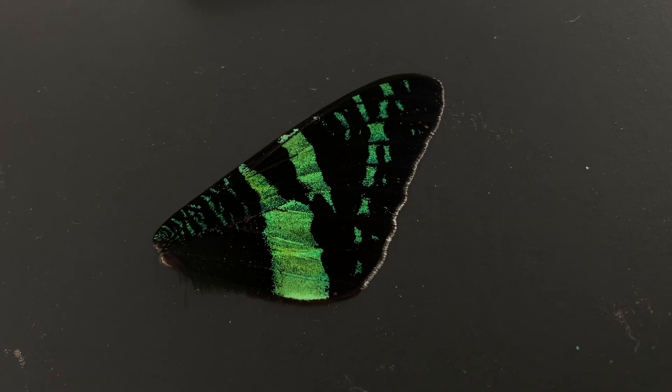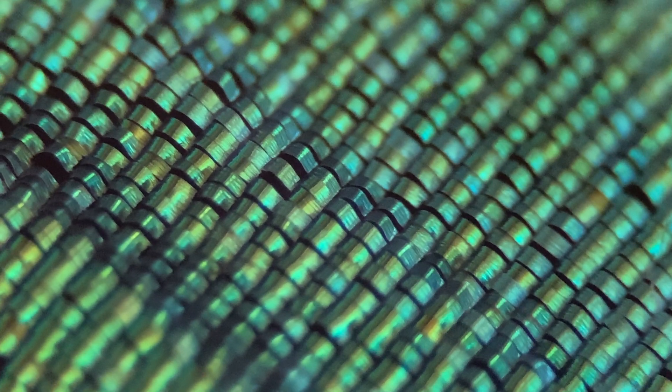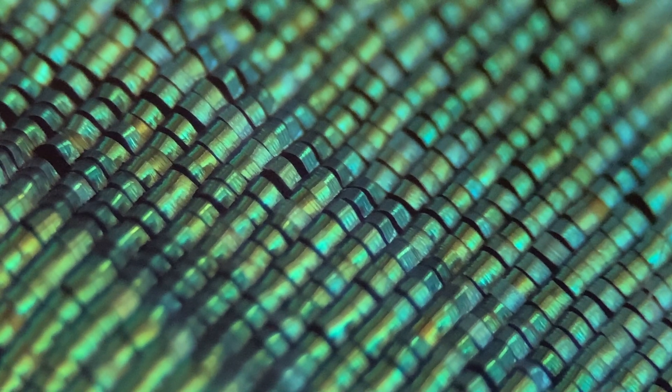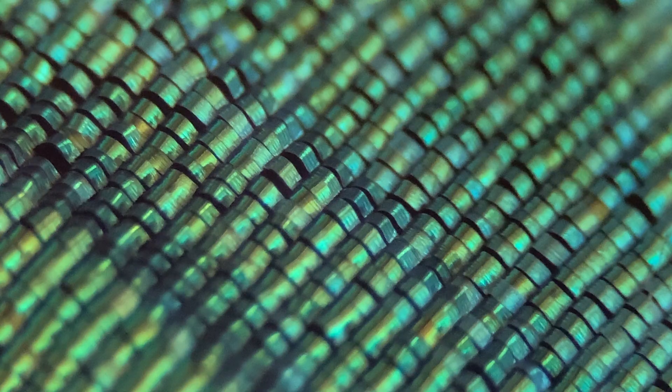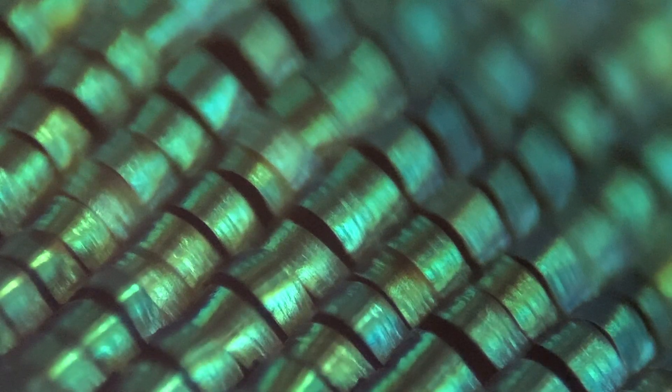Alright, this has been some pretty good footage of the housefly wing. But let's go ahead and take a look at some butterfly wings. I've got this nice green one here — this is about 40 times magnification. And we're going to zoom up a little bit to about 100 times. It's really cool to see how they're all kind of folded into each other.